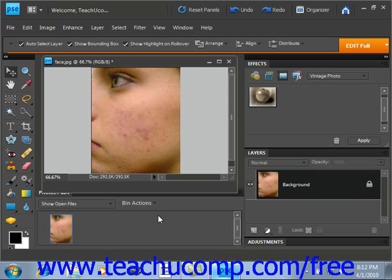The Healing Brush tool lets you correct slight imperfections in an image, blending them with the other pixels in the surrounding image. This tool works in the same manner as the Clone Stamp tool, however,